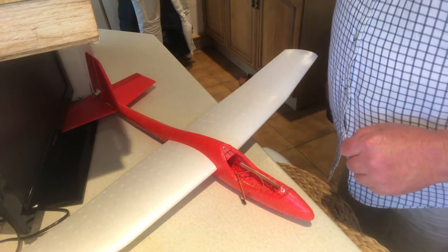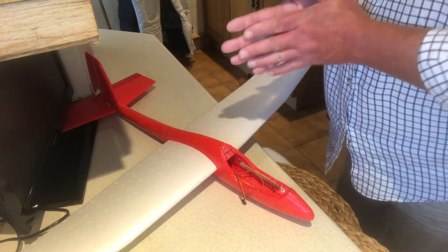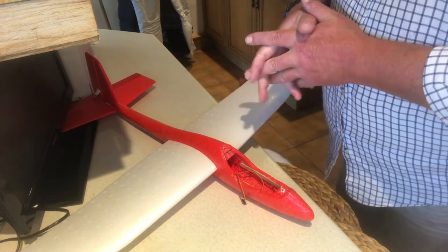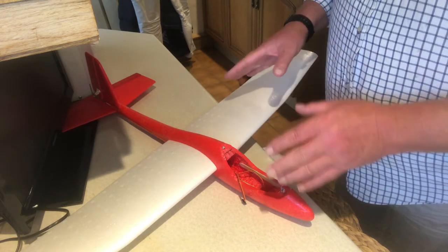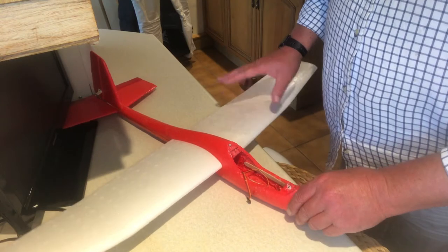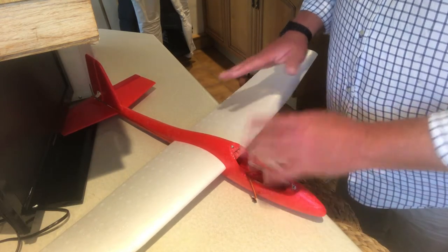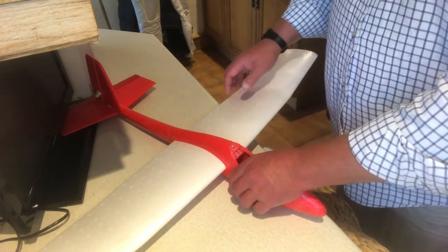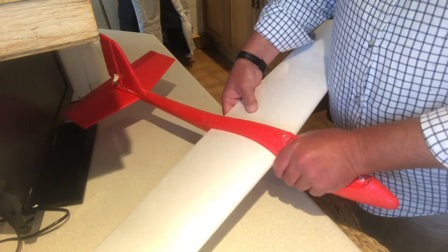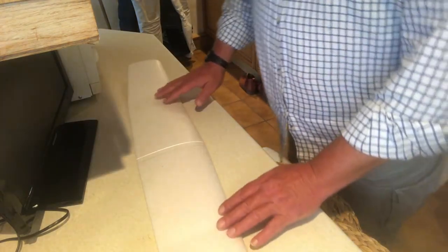Okay ladies and gents, the long-awaited 'what to do with your wing' — we're going to carry on with the existing model. I have to apologize for the length of time before I made this video; life got in the way and my laptop is broken. I'm making these videos so I can edit them when I get a new laptop, so that's why you've had to wait. Here we go — let's take the wing out.